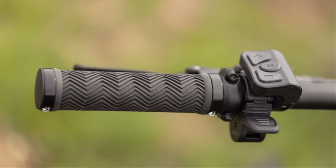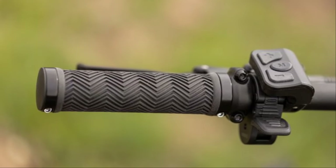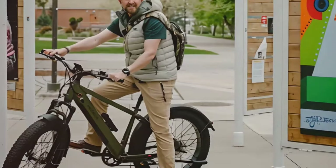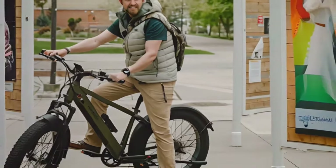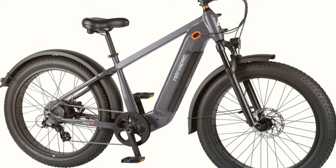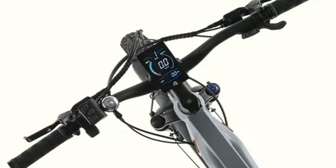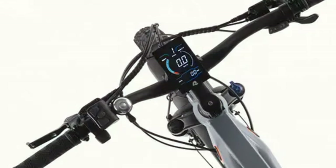This is more of a personal preference, but I found the placement of the throttle to be a little awkward. After a while my hand would start to cramp up — maybe it's just me, but I think a slightly different ergonomic design would be more comfortable. Again, it's a minor detail but it's something that could make a big difference in terms of rider comfort.